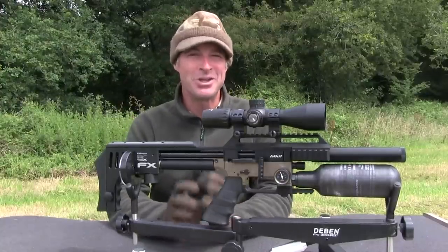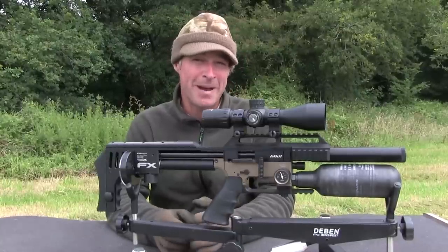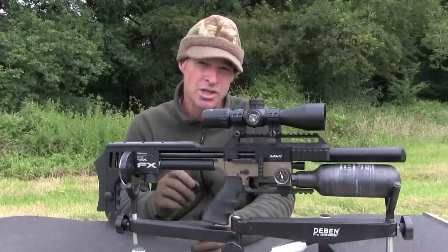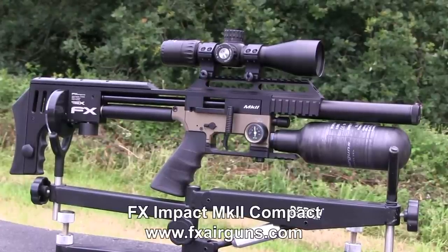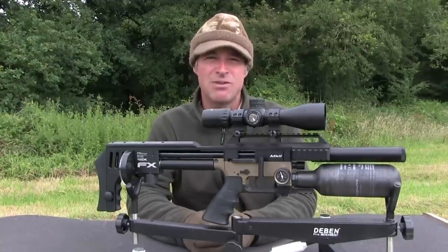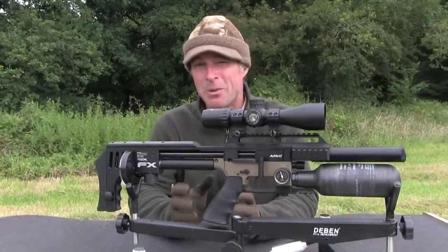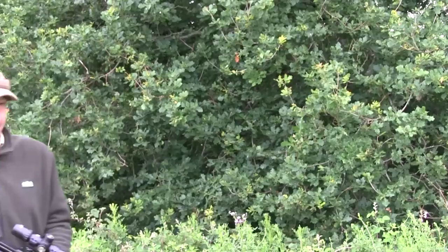Bullpup airguns are all about being short and stubby, and this one certainly succeeds in that department. I thought the original FX Impact Mark II was already pretty short, but this is the compact and it takes the concept to a whole other level. This is the bronze version in sub-12 foot-pounds, and its UK retail price is a cool £1,723. It is fairly pricey, but Swedish gunmaker FX has a reputation for making some of the best bullpup airguns in the world. This one's standout feature is its really compact proportions — it measures just 64 centimetres from end to end and weighs just a shade over 2.7 kilos.